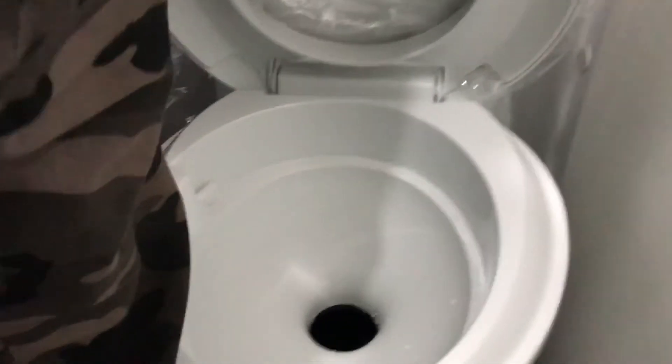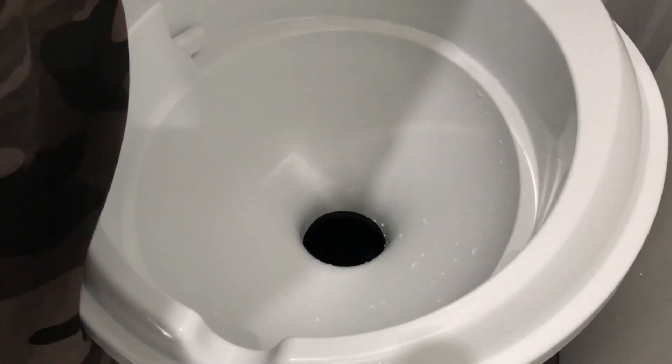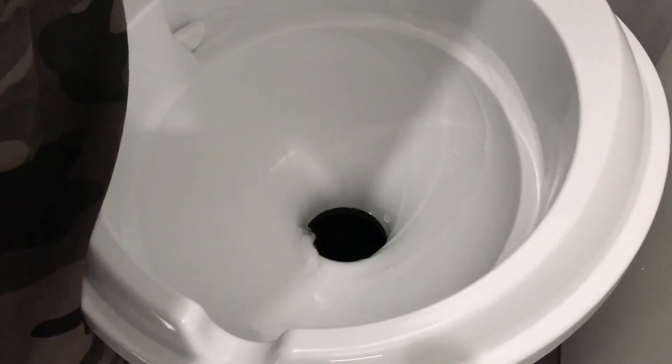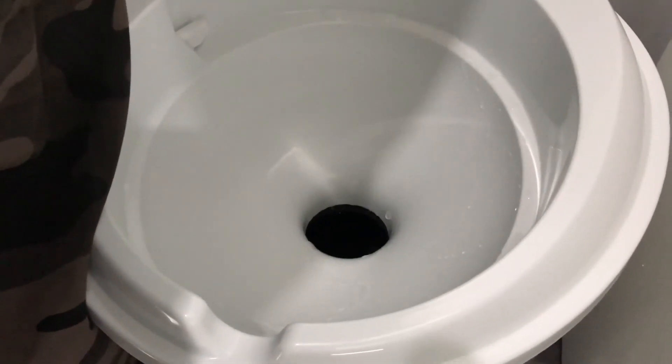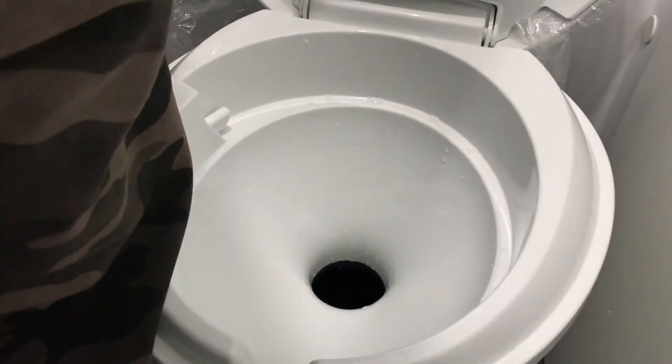If I press the button just quickly, you'll see just a quick flush. If I press and hold the button, we'll get a longer flush — and it's as simple as that. Once you've finished, with the lever below, you close it.